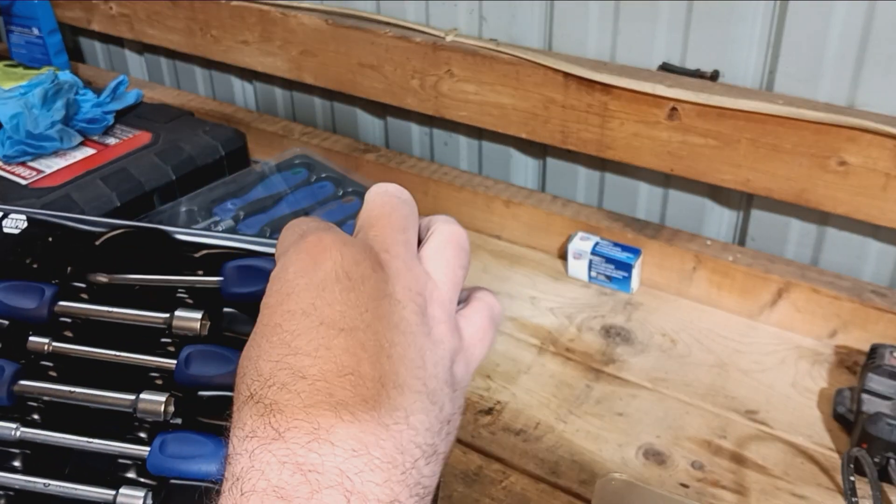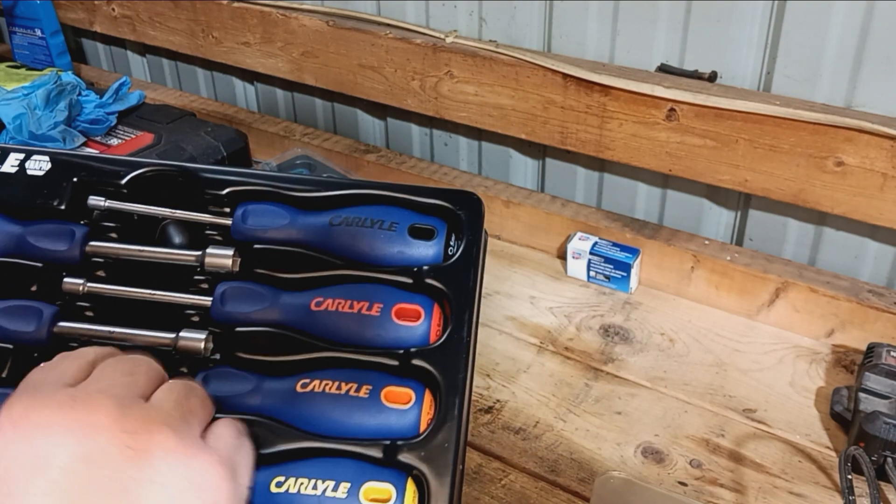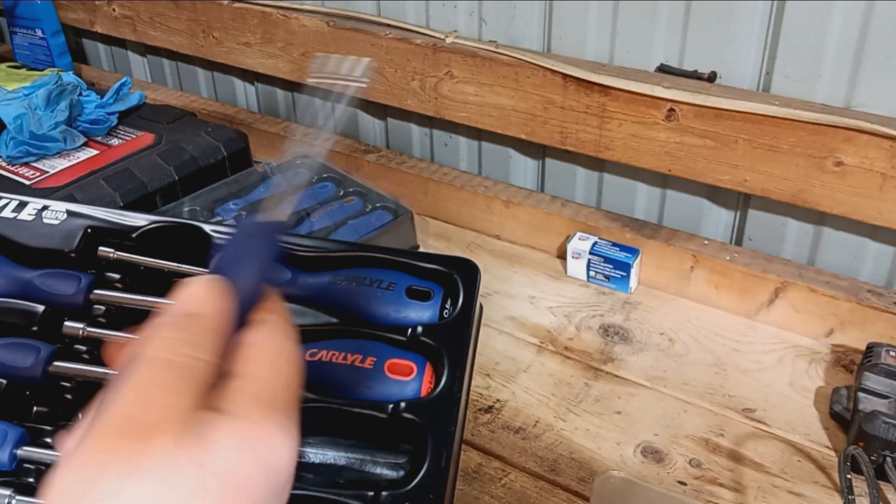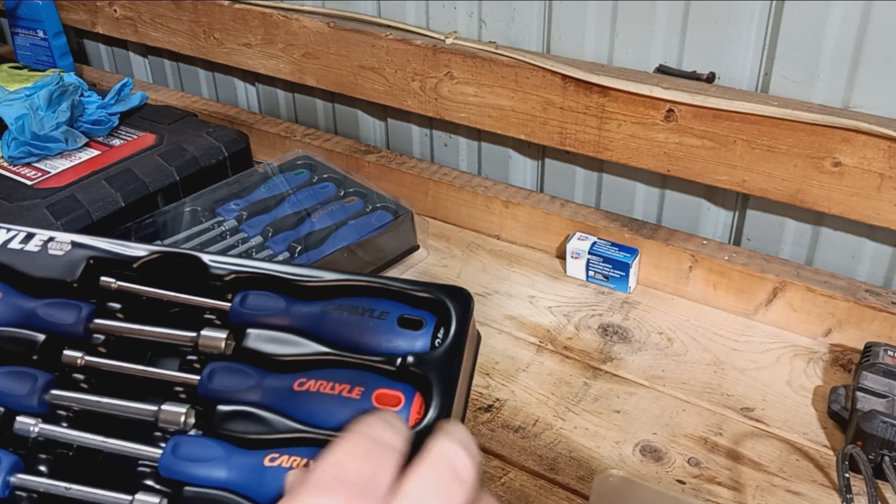Really nice handle on them, like all the different colors — of course the orange one is the best. Orange is the favorite color here at Hoob's Garage.